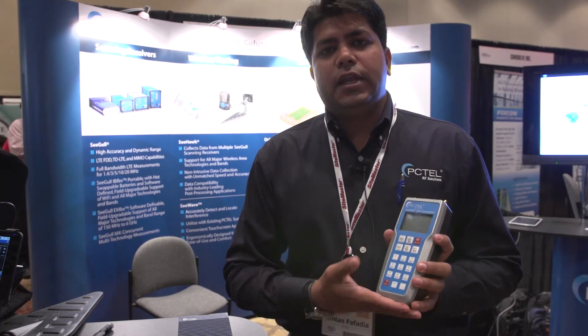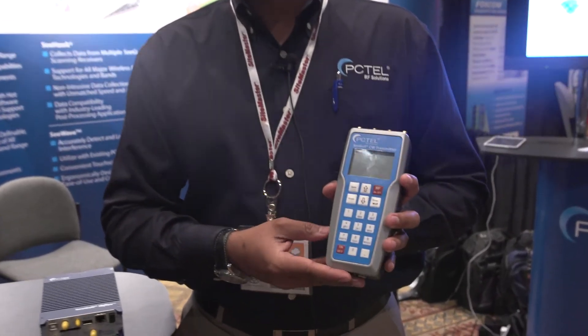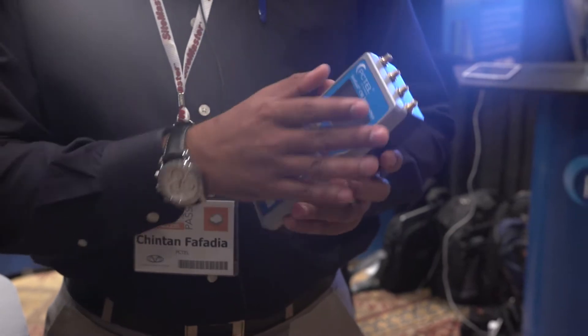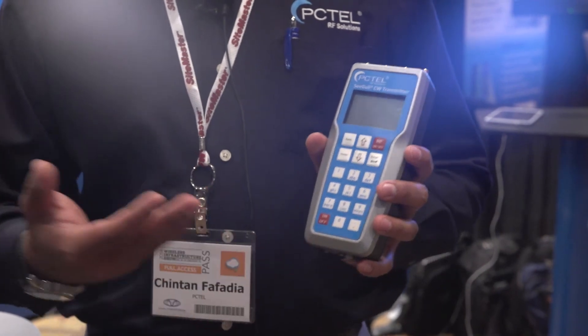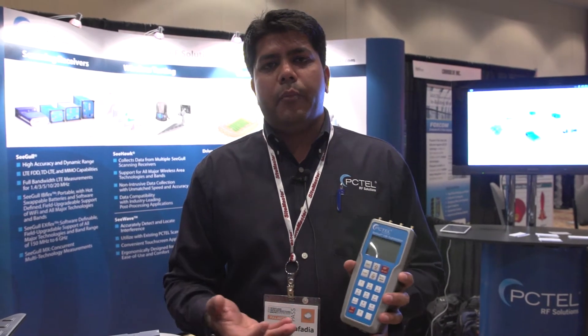What I have here is PCTEL's latest offering, which is a Seagull CW transmitter. This was launched during the end of Q1, where PCTEL launched this transmitter. The basic application for a CW transmitter is in-building applications or stadiums, where you put out a CW signal and you want to baseline your network and baseline the channels that you're going to use.